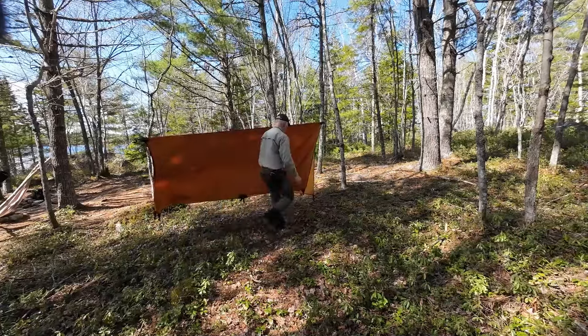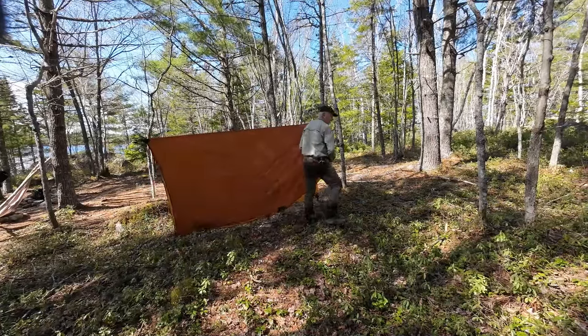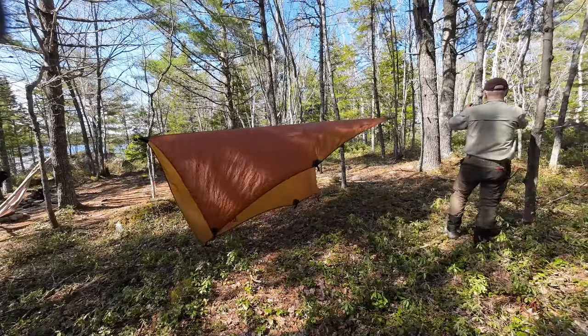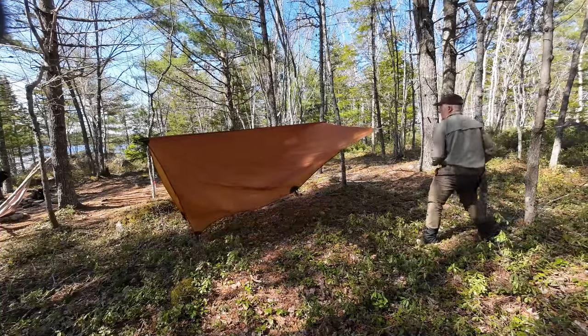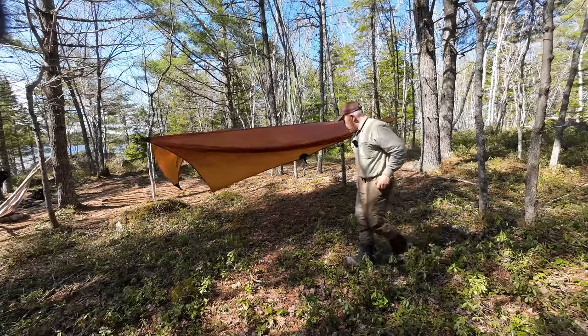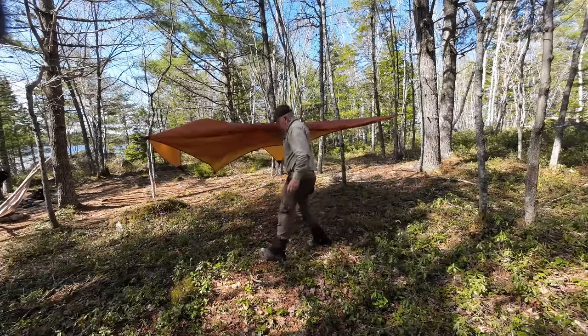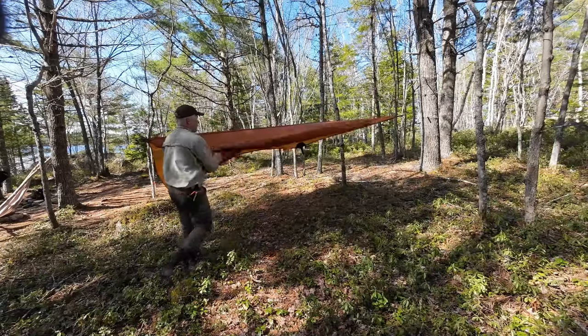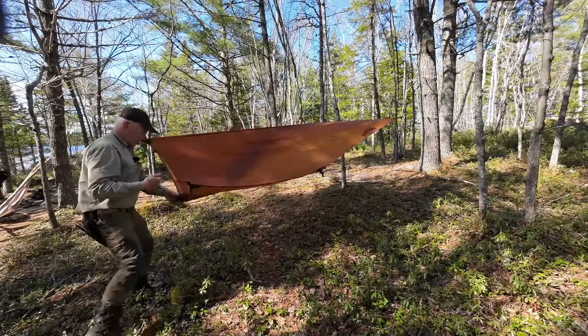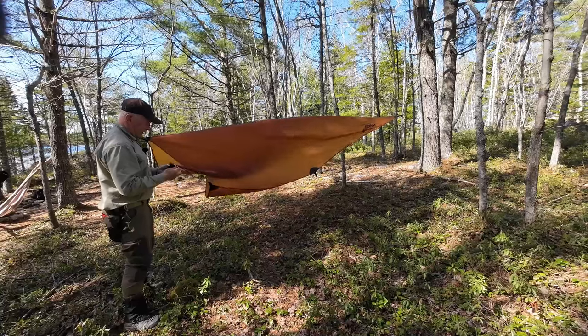I'm going to take this corner out to this tree, just to show you an option for setup, flying it high like this. I'll probably have to come back and readjust in a moment. I've got my guidelines tied up — that is not a good thing to do.